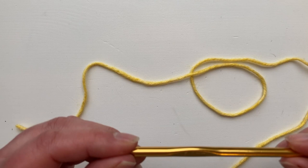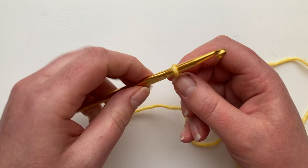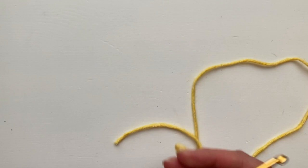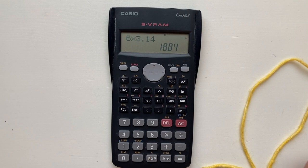It's six millimeters because the diameter is six millimeters — that means it's six millimeters across. When you wrap your yarn around, you're wrapping around the circumference. To work out the circumference of the wrap you multiply the diameter by pi, and pi is 3.14. So we take the six millimeter hook and multiply it by 3.14, which tells us that the circumference — the distance around the hook — is 18.8 millimeters.